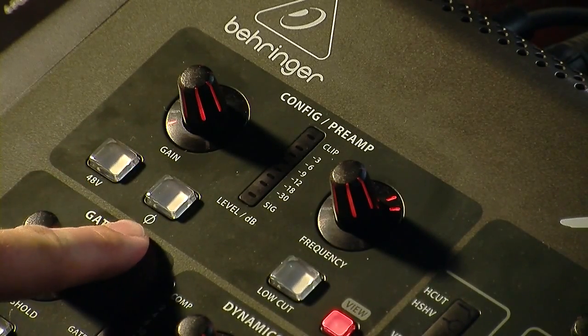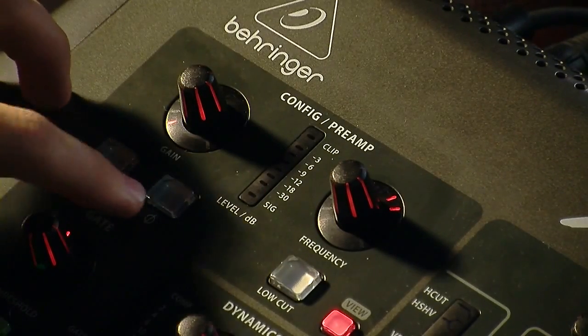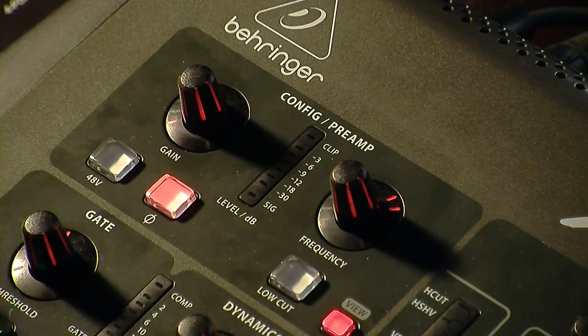This is a polarity switch. It basically inverts the signal by switching the positive and negative feeds on the XLR channel. This is inaccurately called a phase switch — it does not actually change the phase, because phase is frequency dependent and polarity is basically wire dependent. If you press this, it's basically flipping the signal positive: instead of the sine wave going positive first, it would go negative first. You just press the button to turn that on.